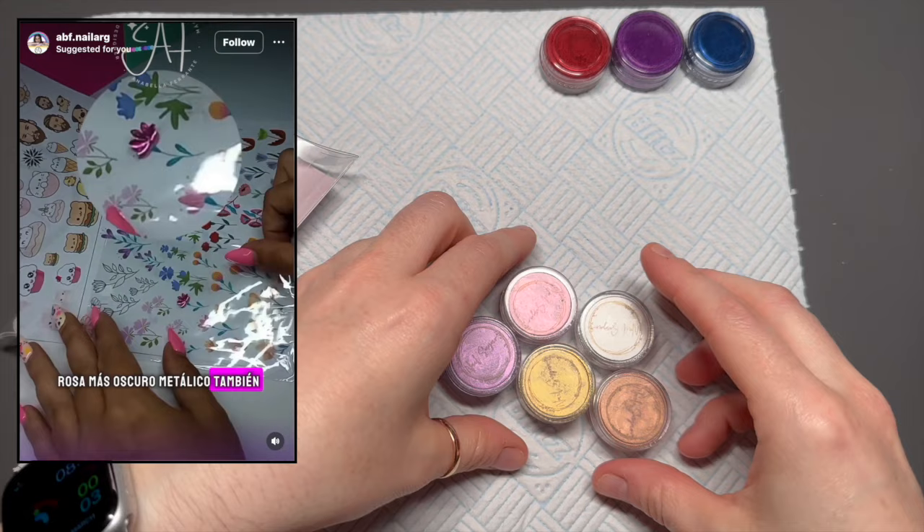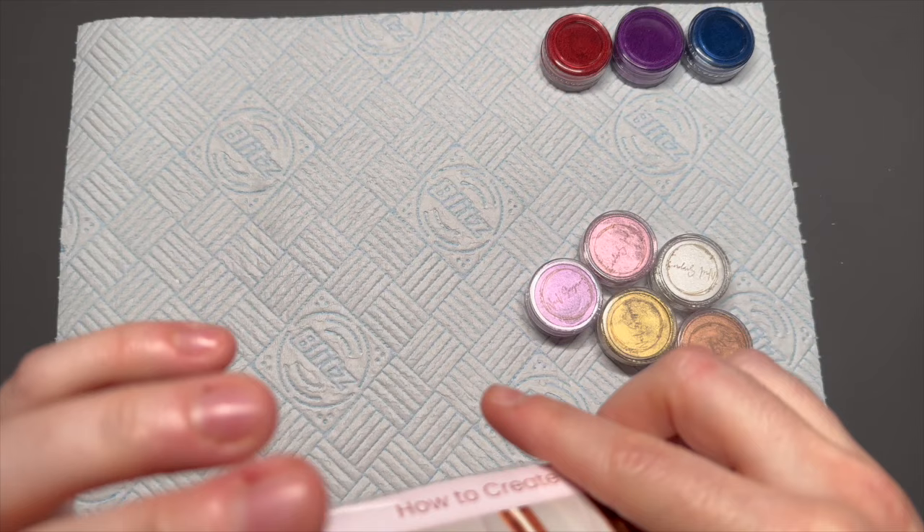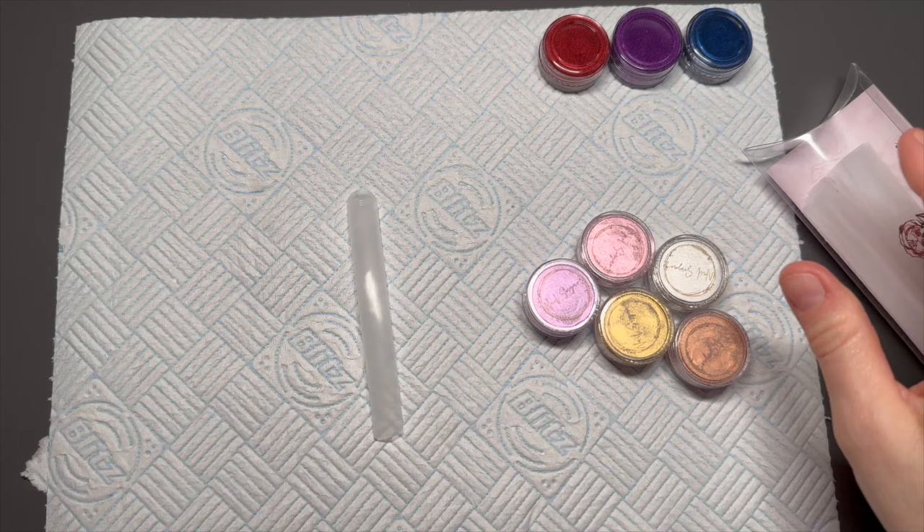I saw a video on Instagram — I'll put the link up here — this is the person. They were playing with chromes and I was like, oh my gosh! I've got some chromes here. The top three are from Nail Sugar but they don't stock them anymore; the bottom five are from the current Nail Sugar ones. I'm going to use my Kirstie Meekin Fantasy Forms.